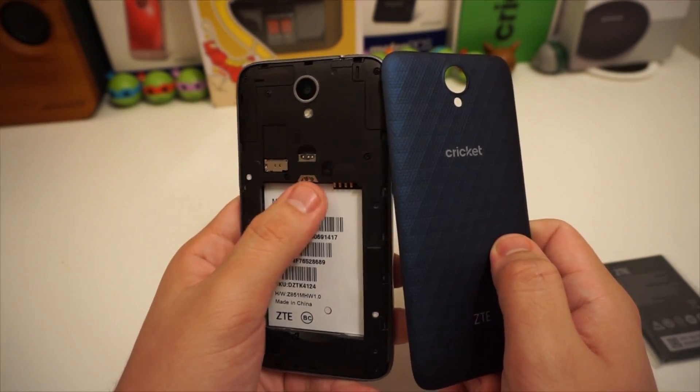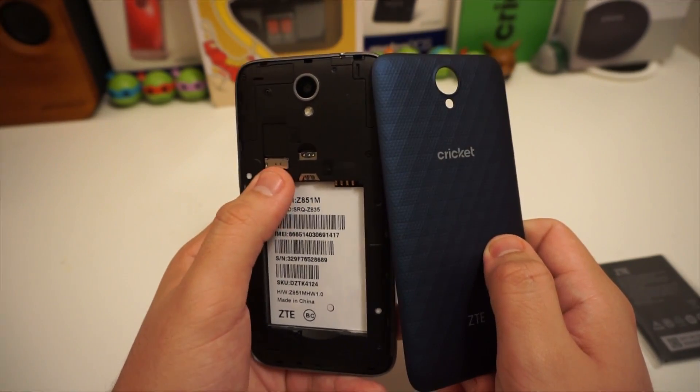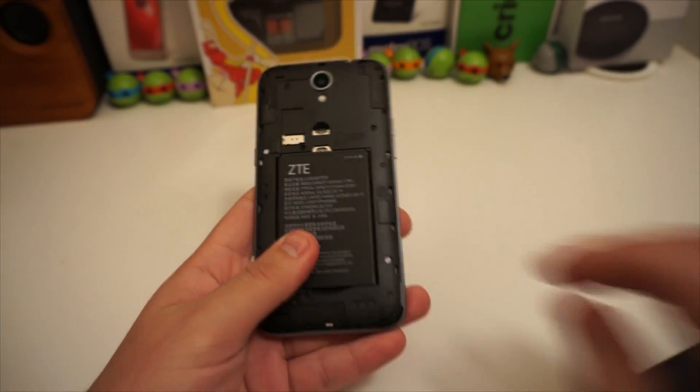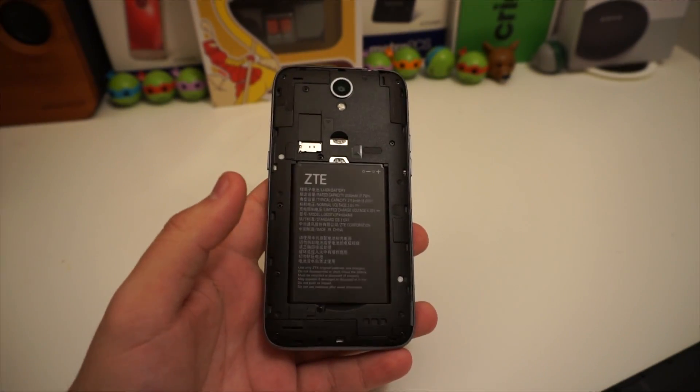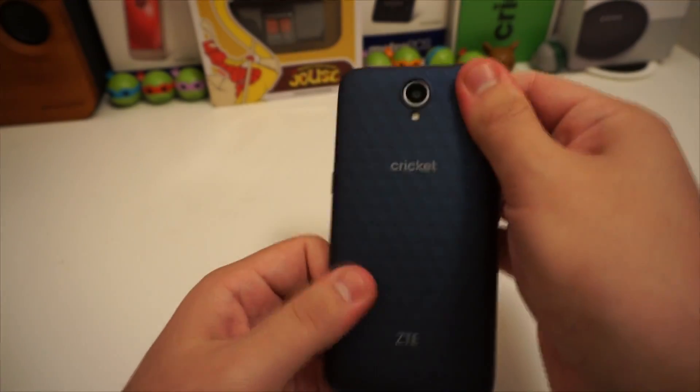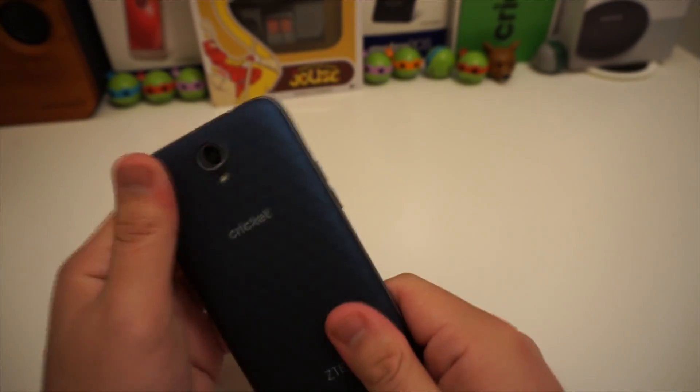We also have a removable back. We can put our SIM card in right there, and you can also expand the memory right here. The battery doesn't look absolutely amazing at 2,035 milliamp-hours, but this is only a 5-inch 480p screen, so it might actually be a decent battery.